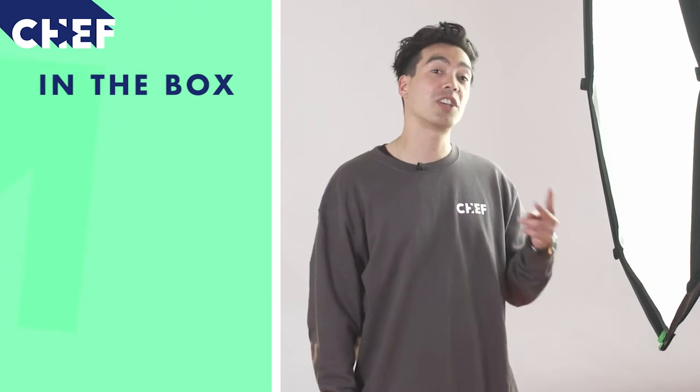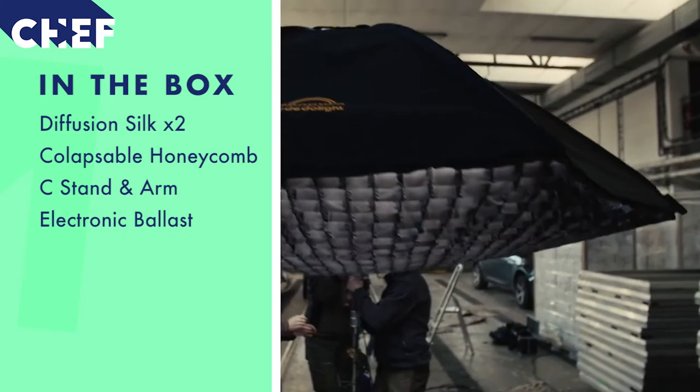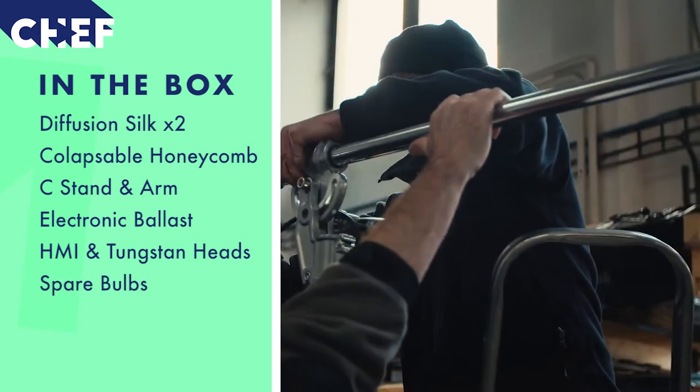When you hire the Octodome you'll receive two silks, the honeycomb, a c-stand and the arm, as well as the ballast itself. In addition to this, we give you the option of daylight and tungsten bulbs depending on your shooting location. We'll also make sure you have a couple of spares in case you break some.